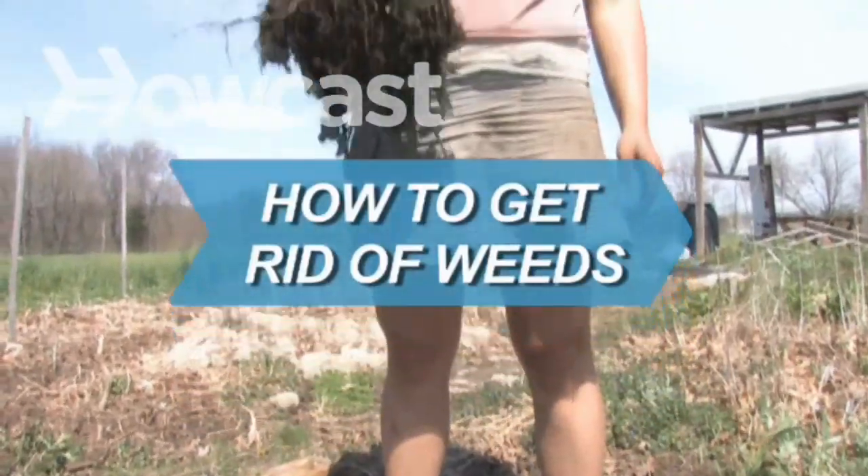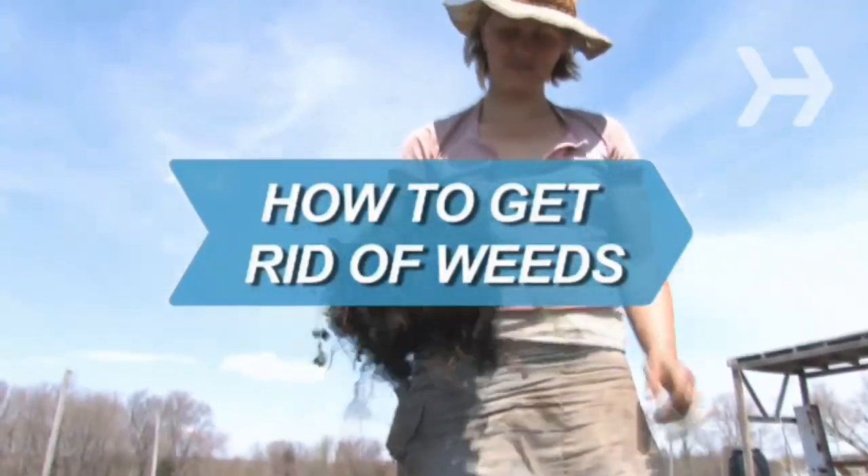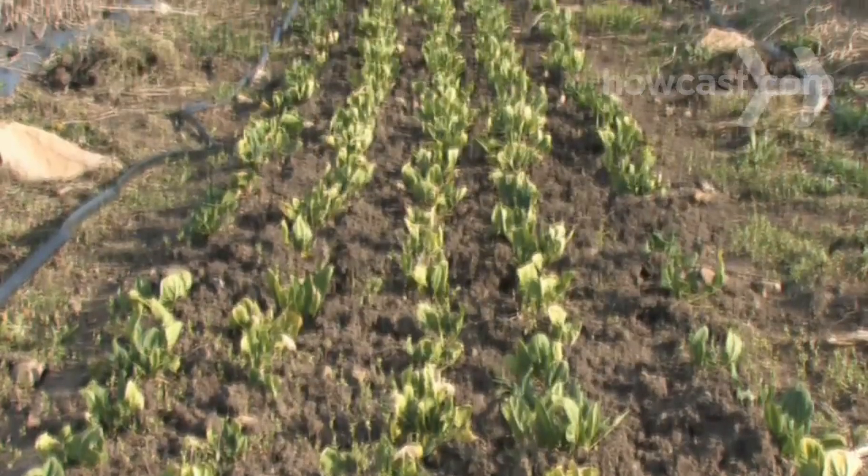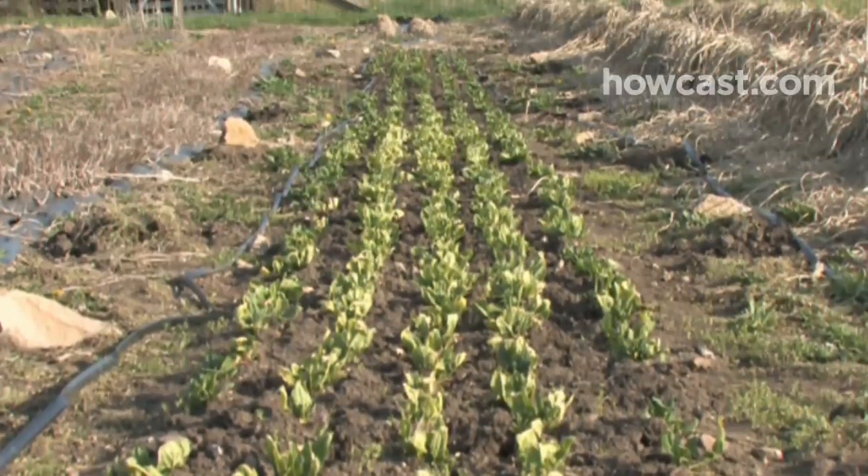How to Get Rid of Weeds. A perfect green lawn and colorful flower garden are worth your time and effort. Don't let weeds ruin your hard work.